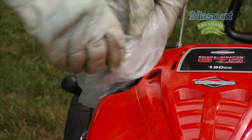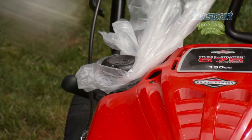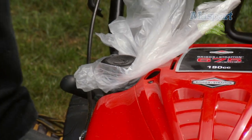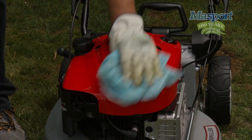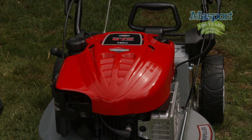Another great tip: if petrol leaks from the fuel cap when tipped backwards, you can place some cling film or a plastic bag underneath to seal the cap — this avoids fuel leaking. Don't forget to remove it once finished. Once you've done that, wipe it down. If you look after your Massport, it'll serve you well for years.